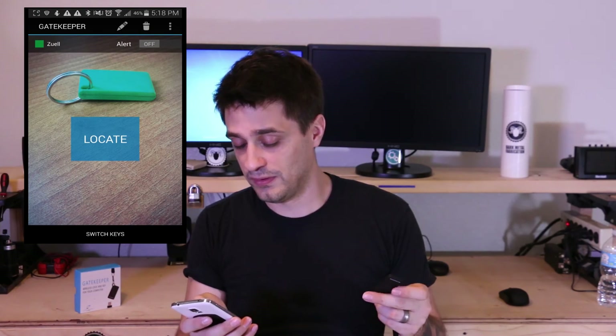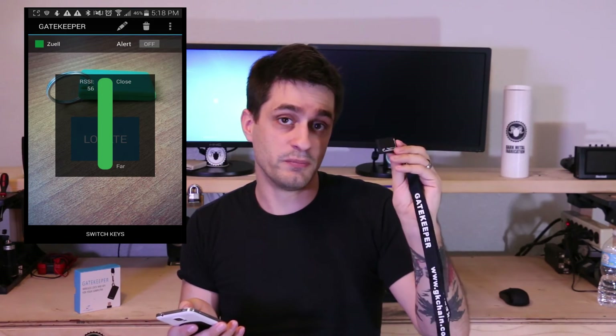One of the other issues you may run into is what happens if you lose the Gatekeeper device itself. What Untethered Labs has done is they've made an app that you can download onto your smartphone or tablet. Basically, if your Gatekeeper is within Bluetooth range of your phone, it will allow you to locate your device. You simply press the button on the app and it will make your Gatekeeper emit a little sound.